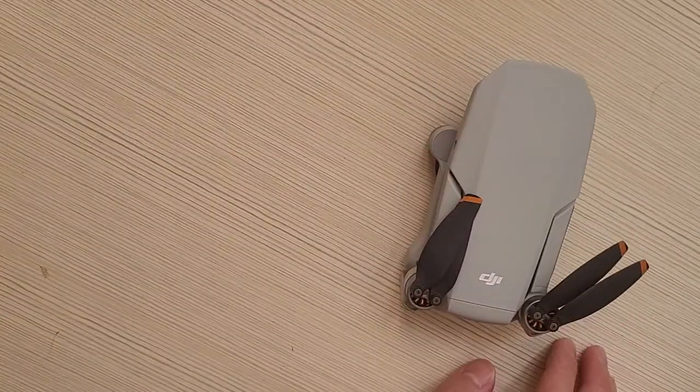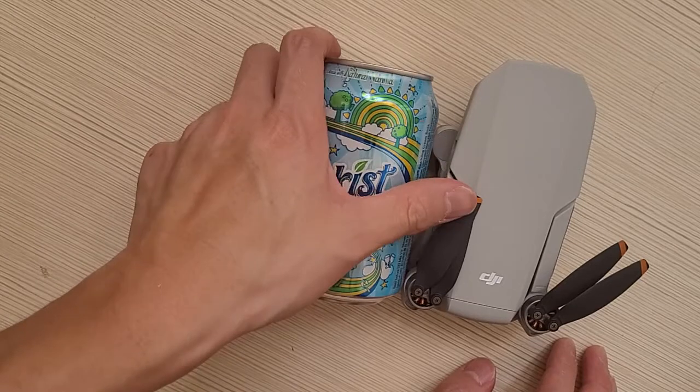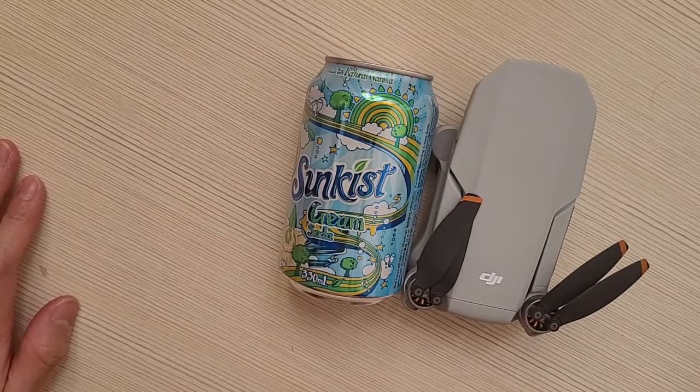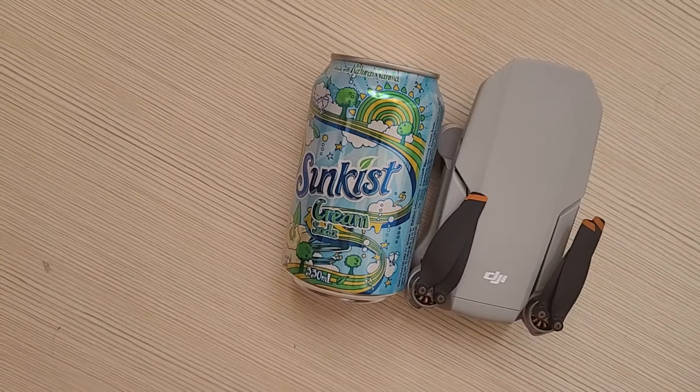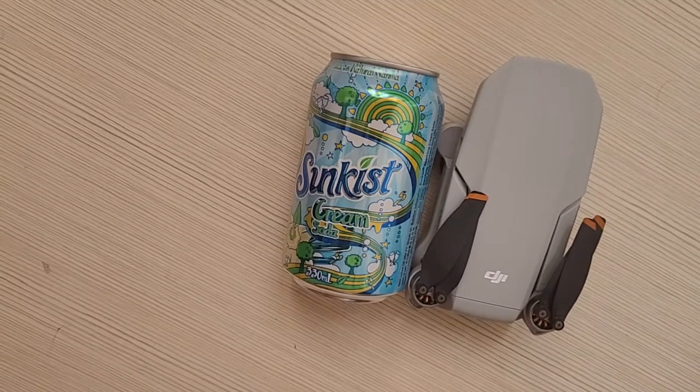Size comparison with a can of pop — sort of a can — just for a size comparison. I think it's been kind of hard, or I don't really see any of these size comparisons before.